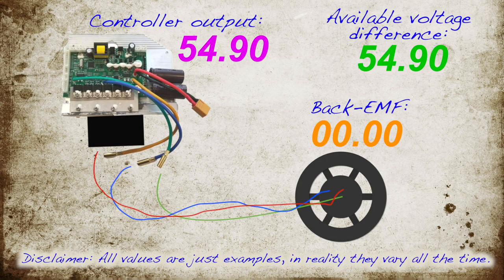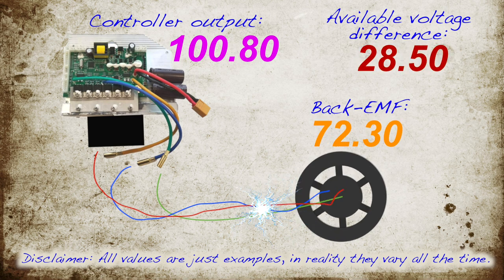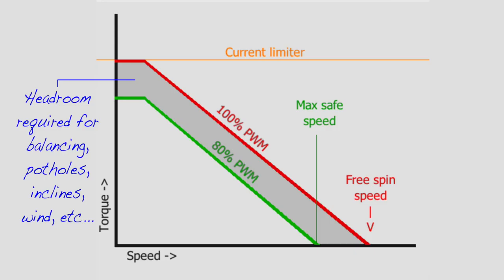The thing is, the controller gives the motor a voltage that spins the motor. But as the motor spins, it creates its own voltage — so-called back EMF voltage. This lowers the available voltage difference that is used for accelerating the motor. So: more speed, less power.